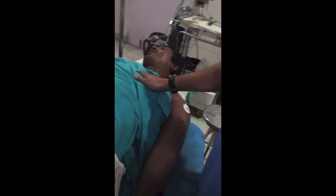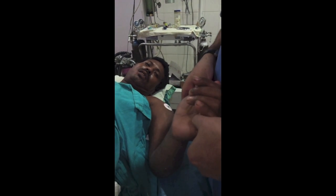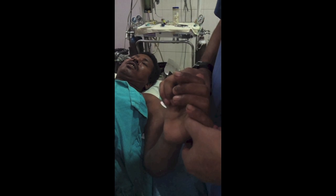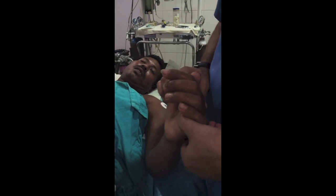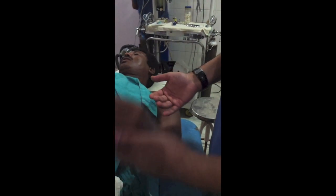Block assessment: ask the patient to push — push is gone, so the radial nerve is blocked. Pull — pull is a little bit present, then pull is gone, musculocutaneous is gone. Pins for ulnar — gone, not feeling any sensation. Pins for median — no response. Pull is gone for radial, pull is gone for musculocutaneous, pins for ulnar are gone. Everything is gone.